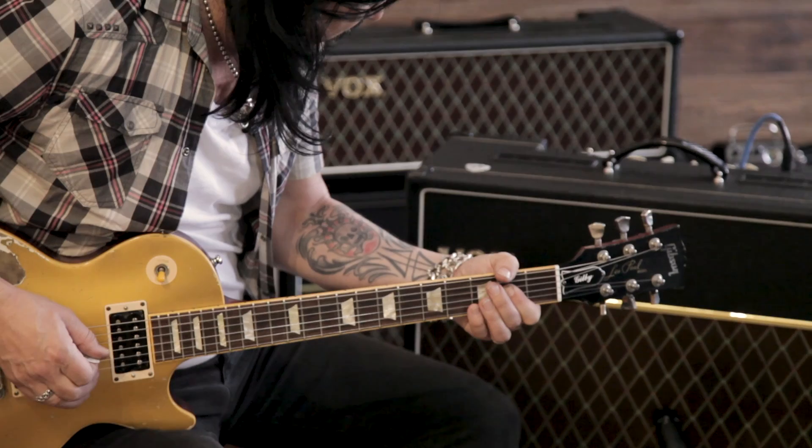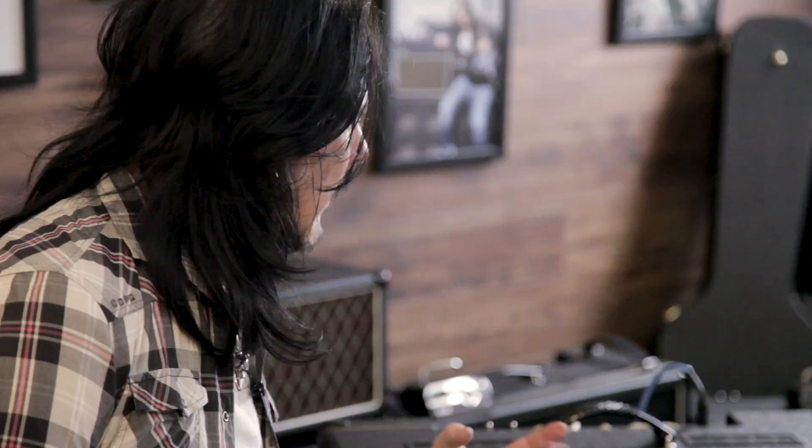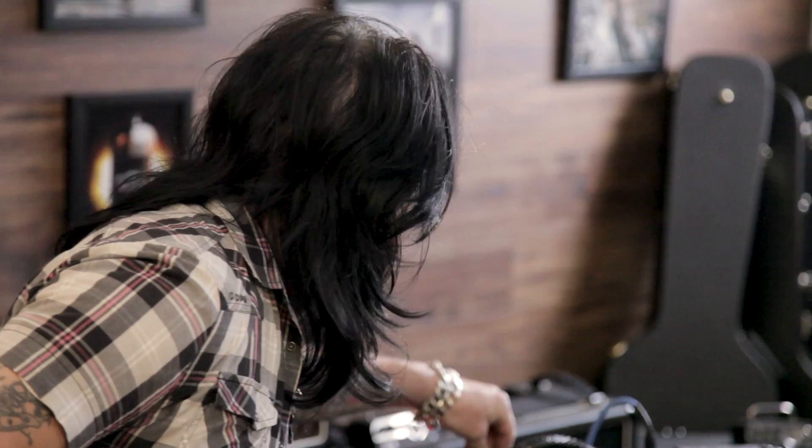I'd say it kind of has that nice mid-range that I've grown to love about AC30s, but it's definitely got a nice tight punch about it. It's tight and it's got a lot of clarity, so that feels really good. Let me clean up and try a little reverb.